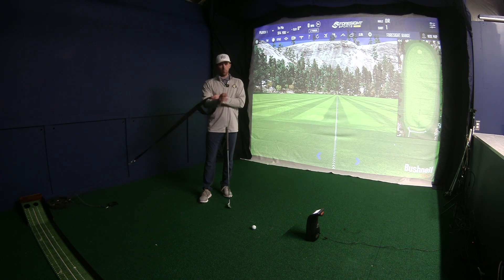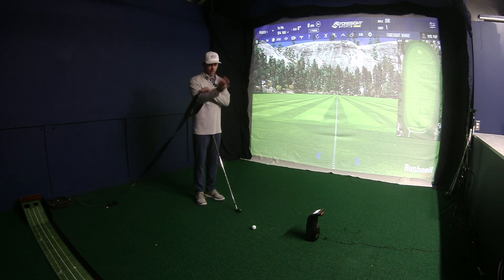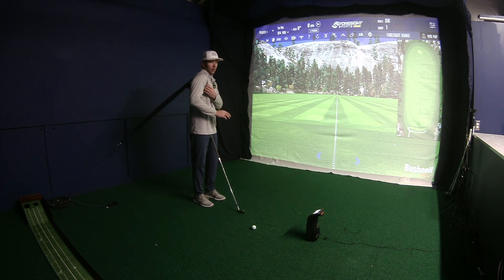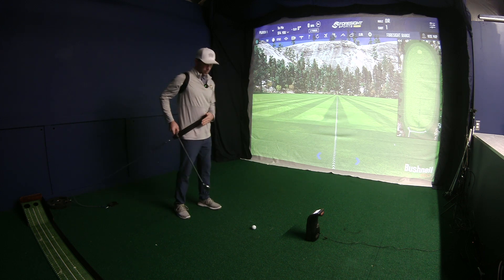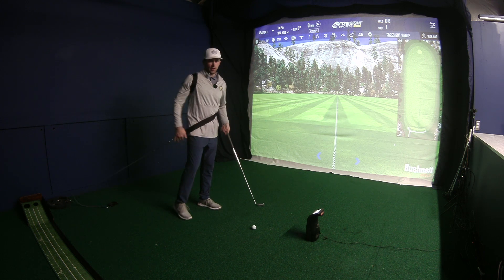I'm going to take it and put it on my back shoulder here — my back arm — and slide it all the way up the shoulder. I'm then going to rotate around to where now the harness is in front of my body.